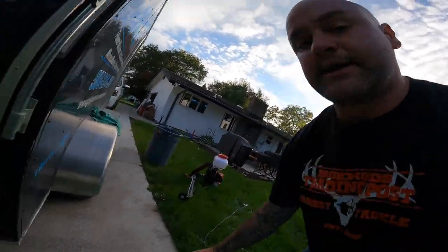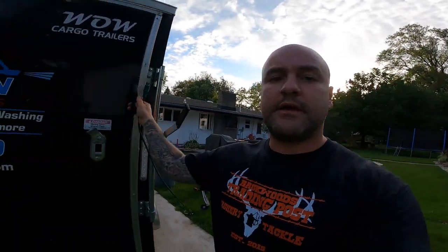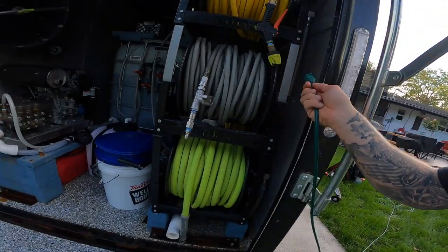One thing I do plan on changing that I didn't do yet: I want to add an external plug somewhere down here, because currently I'm plugging that charger in through this area and I have to open the door and then close the door on the cord to do that. That will be the next upgrade.